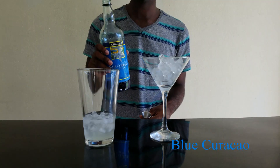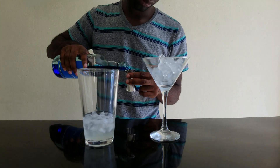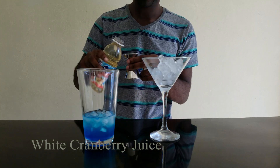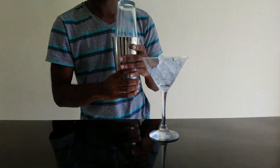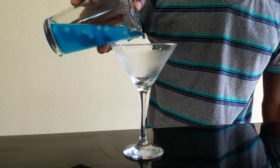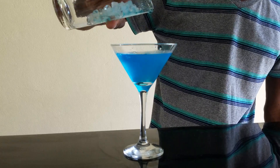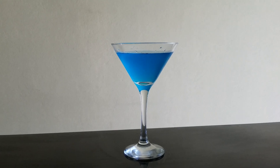Half an ounce of blue curacao. And an ounce of white cranberry juice. And that ladies and gentlemen is the Blue Cosmopolitan.